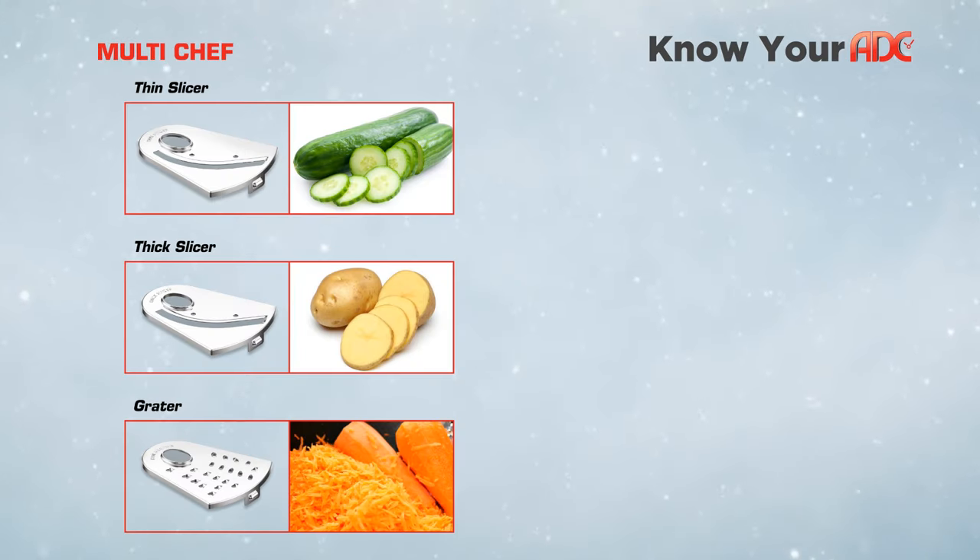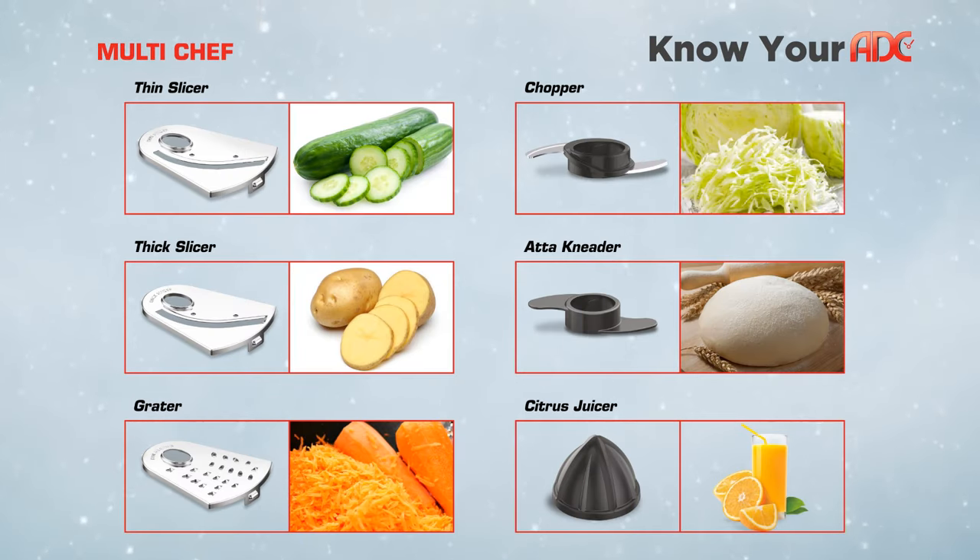Your multi chef functions include thin slicing, thick slicing, grating, chopping, atta kneading, and citrus juicing.